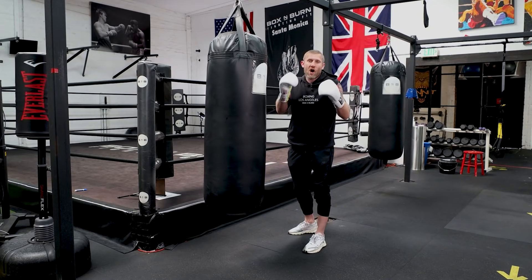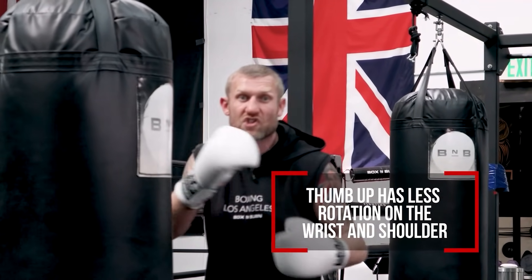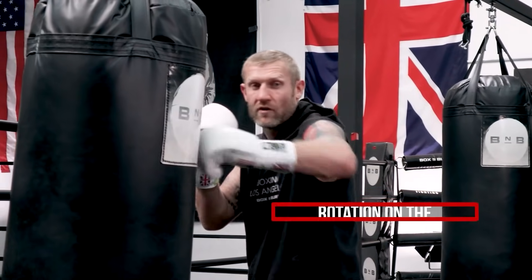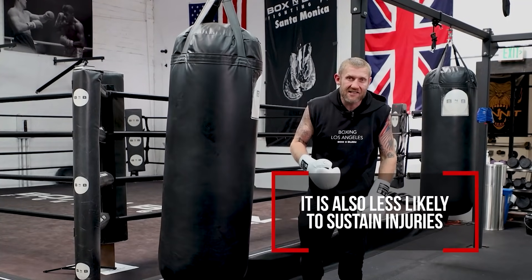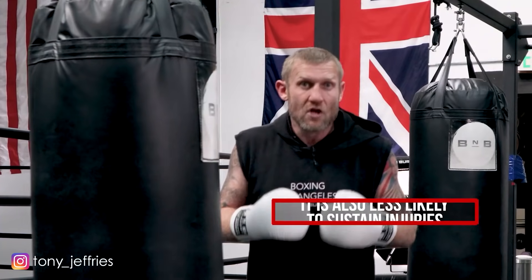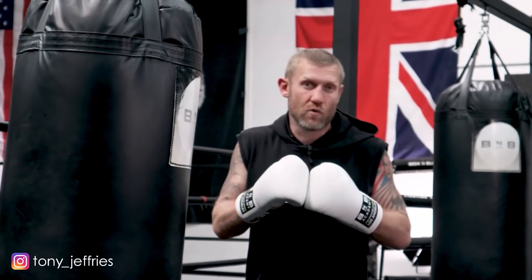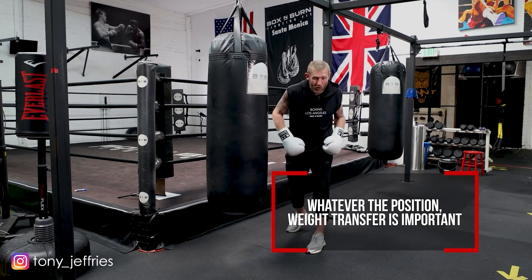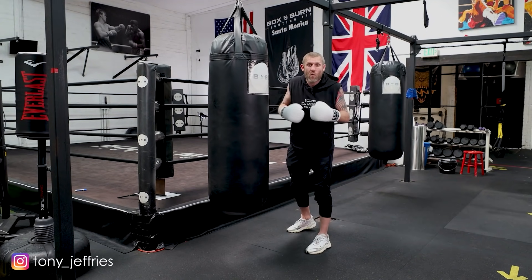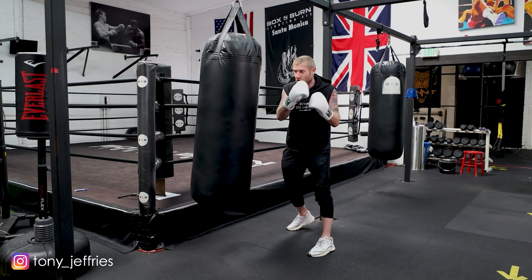When I'm teaching boxing I will always teach with the thumb up, because it involves less rotation of the wrist, elbow, and shoulder compared to thumb facing you. With less rotation there's less chance of getting injured. So I always teach the hook with the thumb up. But the most important thing from both punches is the weight transfer from your front foot to your back foot, no matter which way you throw it.